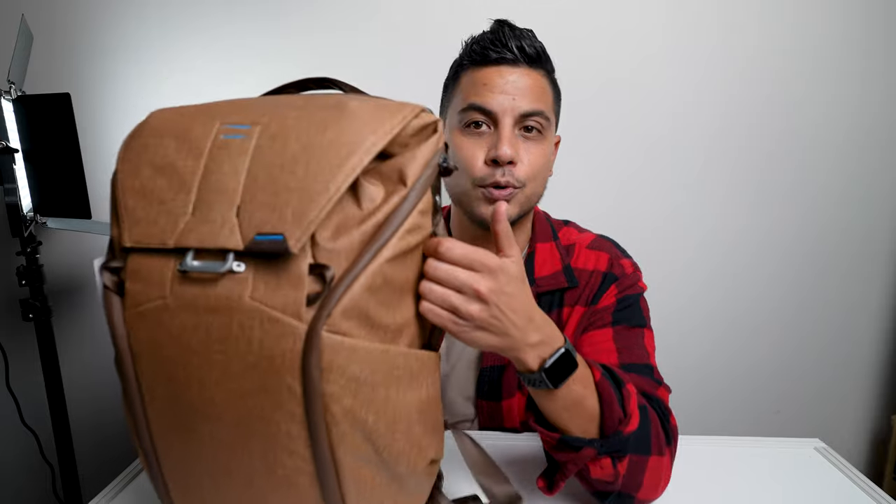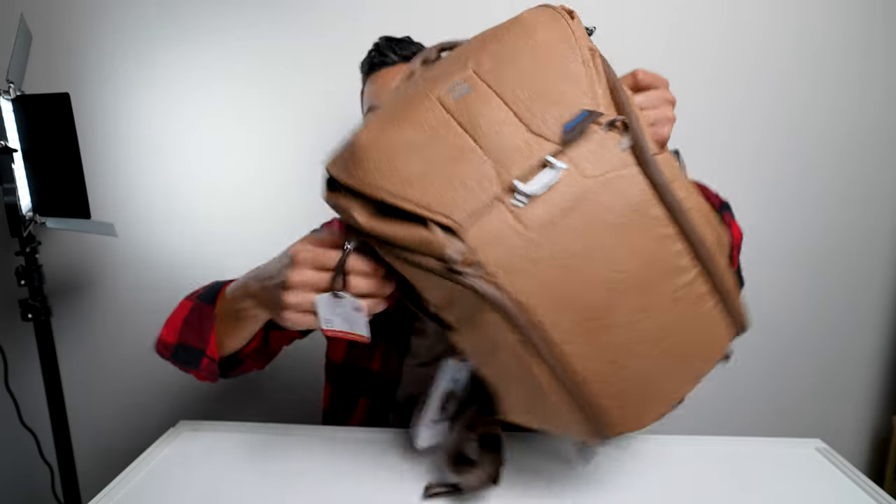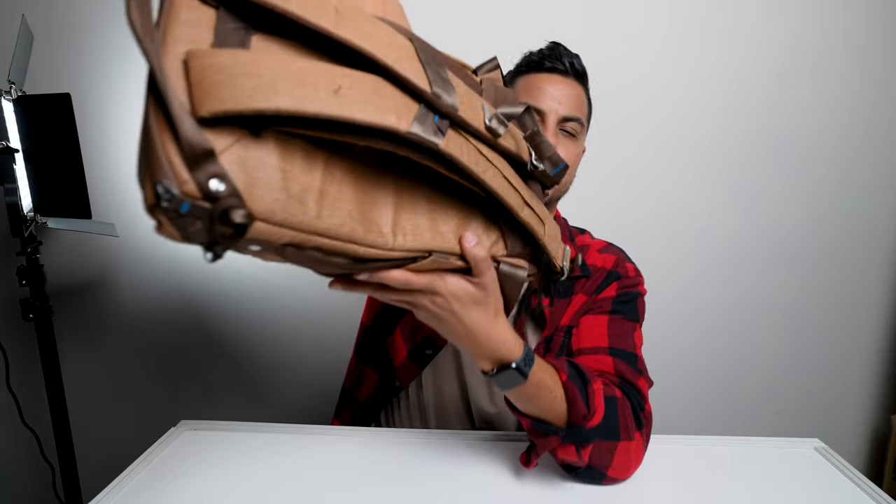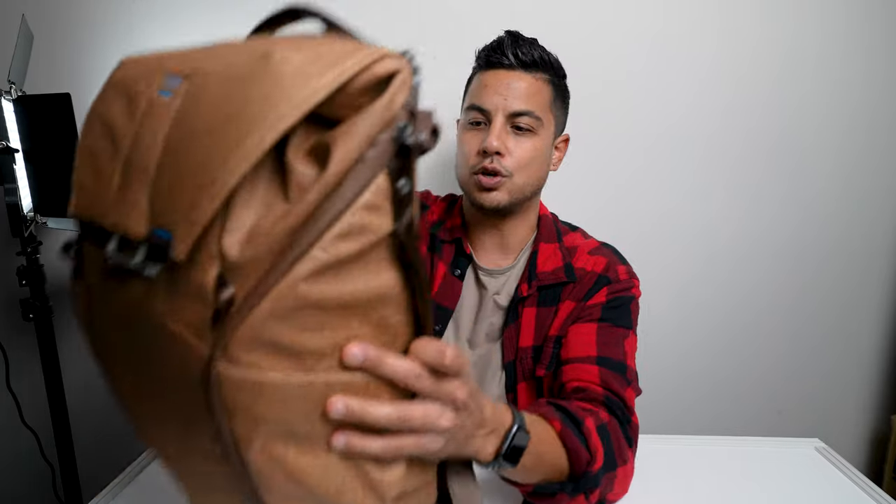Some other features I like: there are multiple grab handles — two on the sides and one on top. I find that very handy for loading in and out of the car, bike, motorcycle, whatever. It's also got a luggage pass-through so you can put the bag over your rolling luggage when you're going to the airport.